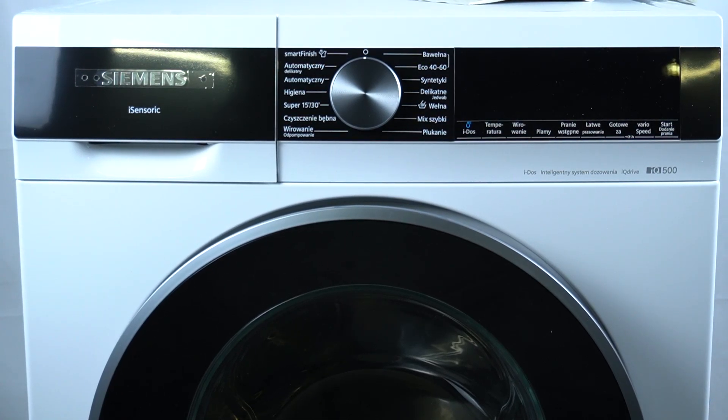Hello guys, today I'm going to show you and explain the default settings options in the Siemens Washing Machine IQ Sensorik.